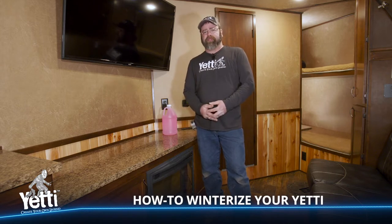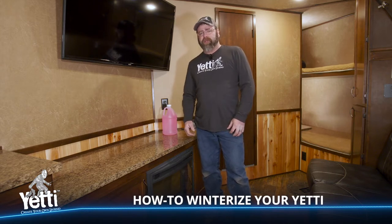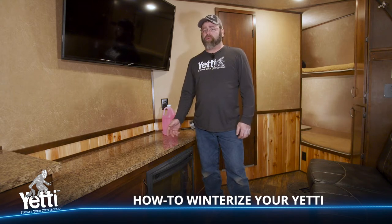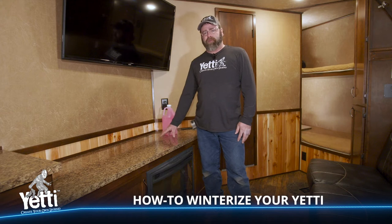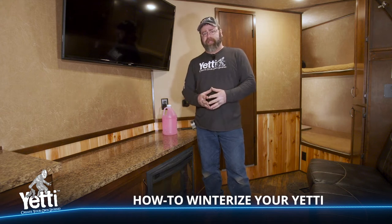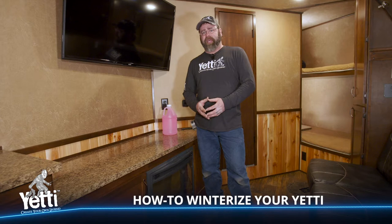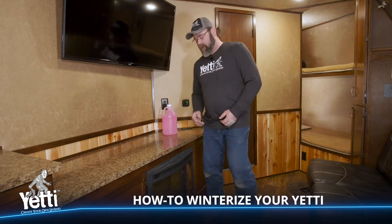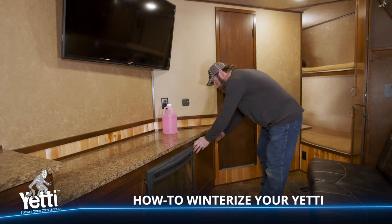The first step in the process of winterizing your Yeti fish house is to drain your holding tanks — your black water tank, your gray water tank, and also your fresh water tank. We've already taken the time to drain our black and gray water tanks before starting this video, so I'm going to move right into the fresh water tank, which you will find behind this panel.